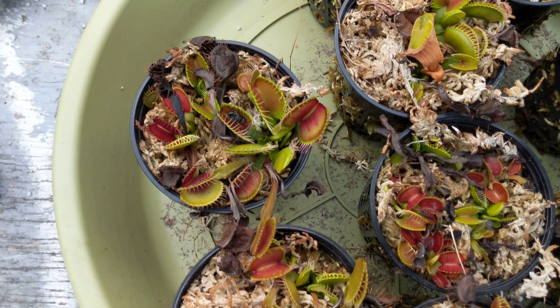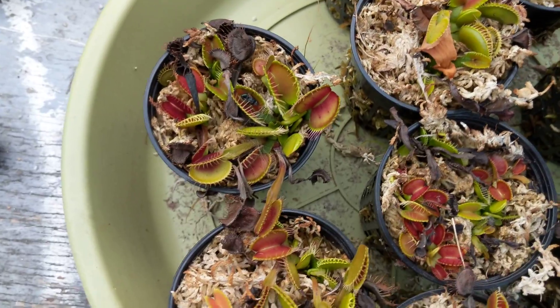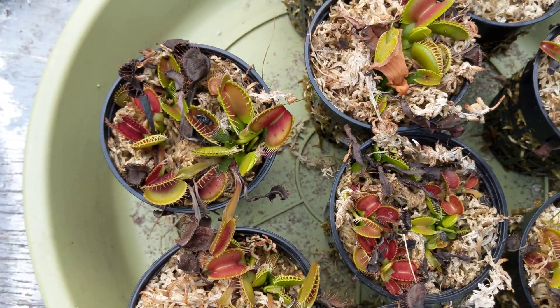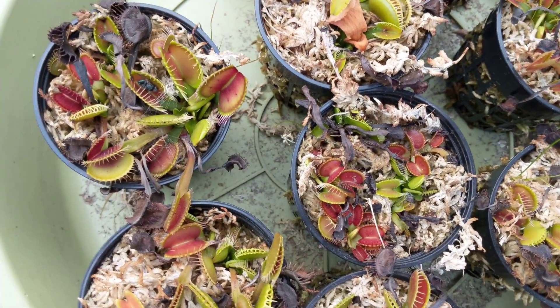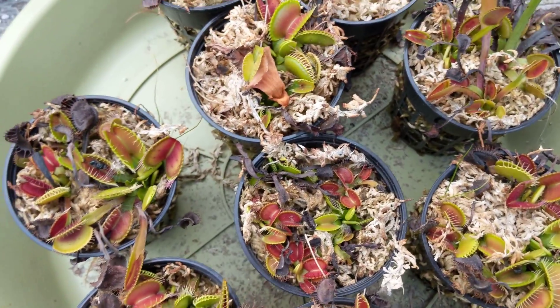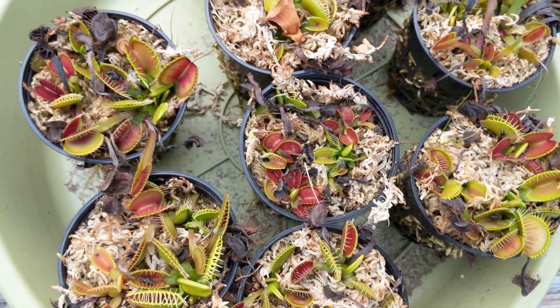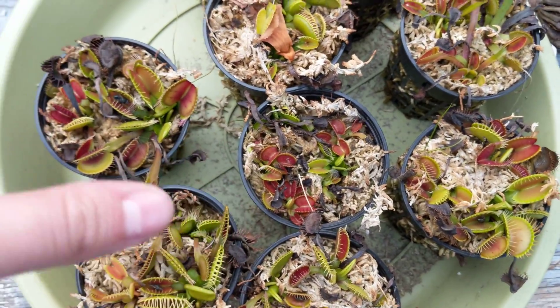They tolerate a really wide variety of temperatures. They need to go dormant during the winter, and they actually like it in the 40s-ish. They can freeze overnight — it's not that big of a deal. Their original habitat is like the Carolinas, so they can freeze. They can also take it pretty hot, but they need their substrate to be moist in order to do that.